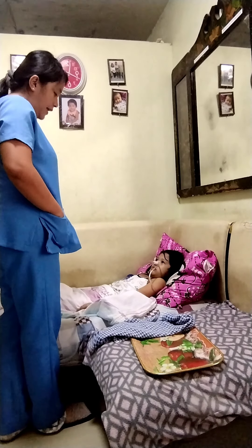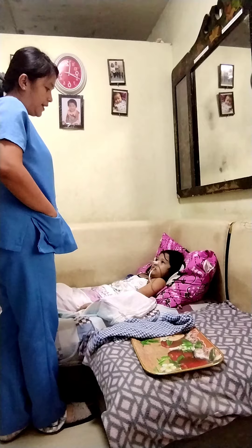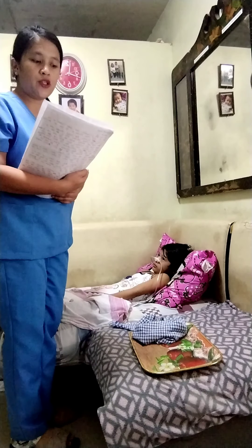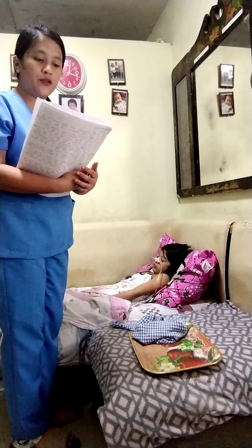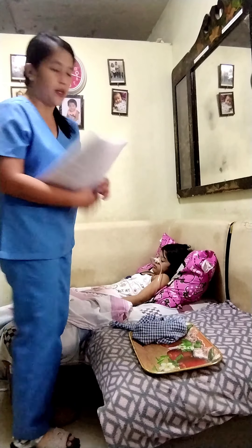Hi mom, I'm Roxanne Makasaet. I'm your caregiver for today. Next, we're going to put the patient in the semi-Fowler's position and then put the towel on the chest of the patient.